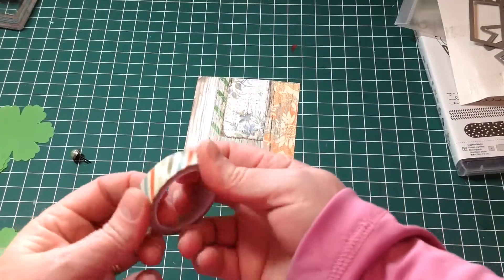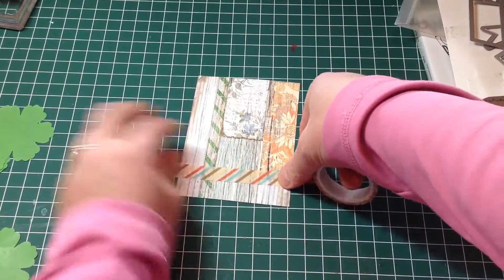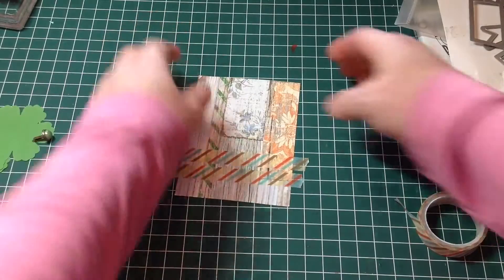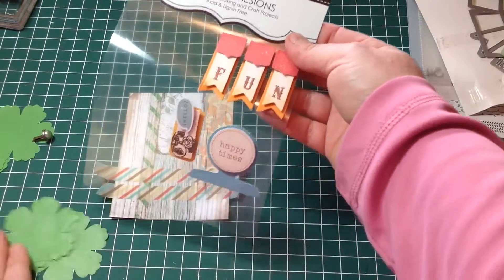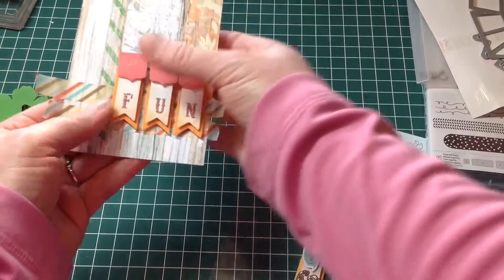I'm going to decorate using some washi tape, and this comes from the Stampin' Up This and That collection. I'm just going to put a couple of pieces down along the bottom, just like so. I have a few of these just left over.